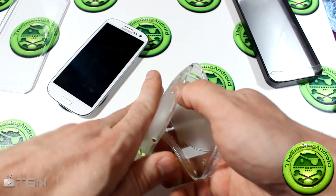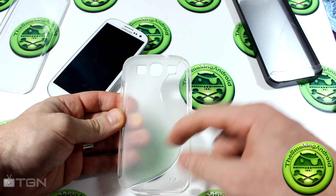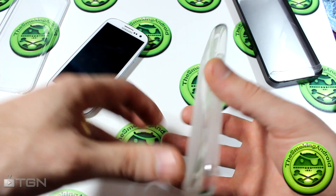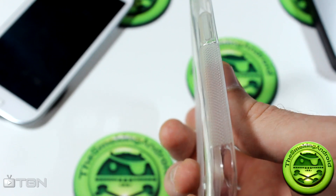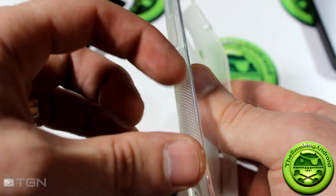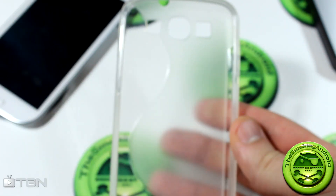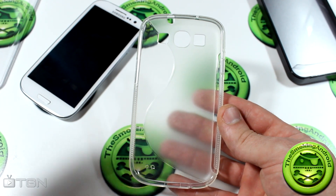The case is made of TPU so it's flexible. I really like the design because it kind of has that frosted glass look to it as well as a clear side. It also has this diamond-type texture — I'll zoom in so you guys can see it a bit better — which adds grip. It is definitely grippy, so it helps you hold it and keeps it from slipping out of your hand.